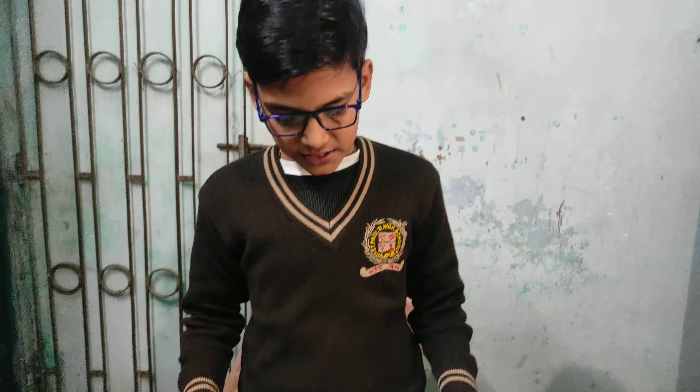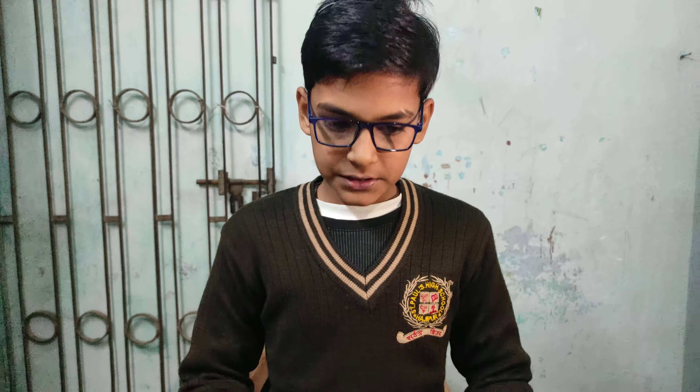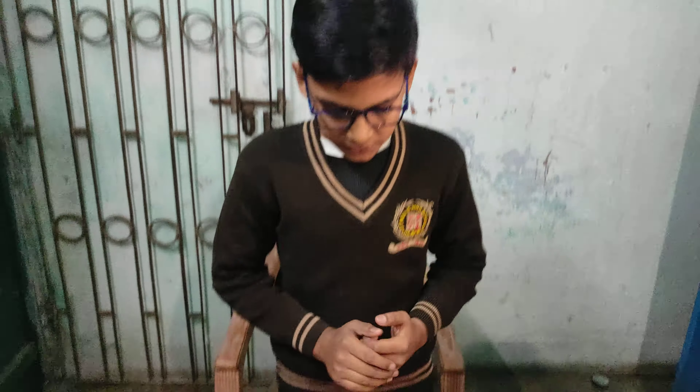Hello, my name is Ashman Kumar and I made a project which is based on a save water alarm. In this project, it indicates when the water is fulfilled in the tank. When the tank is fulfilled, we understand the tank is full and we turn off the motor.